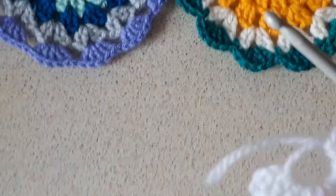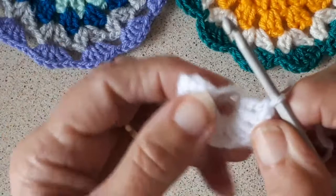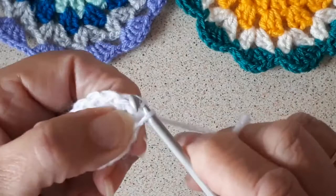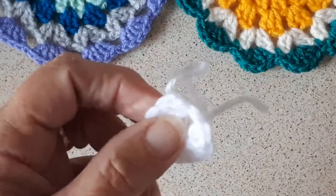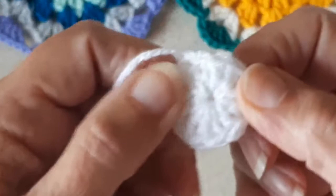That's round one — 12 triple crochet. I'll join it onto the top of the first triple crochet with a slip stitch and then fasten off. That's the first round done. The reason it's called a magic circle is because there's a large hole in the middle, and you just pull that tight and it closes up the hole.